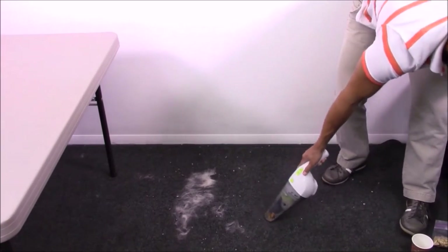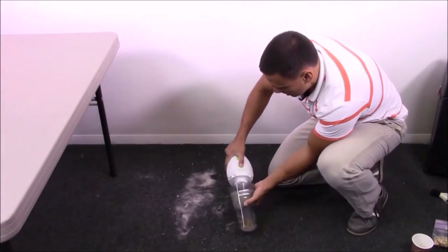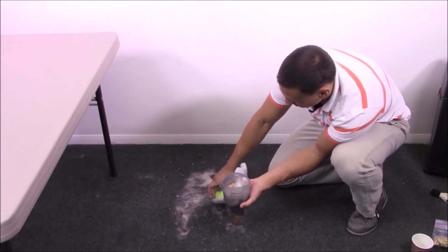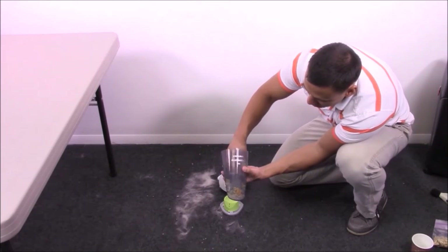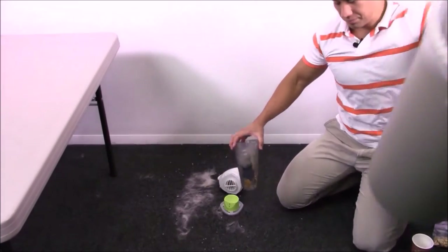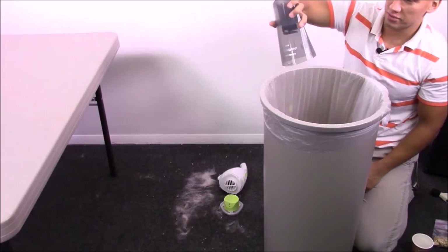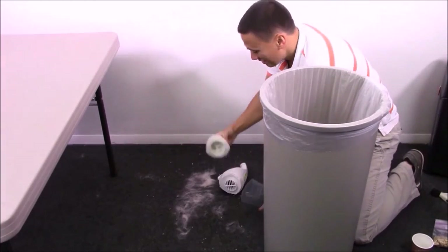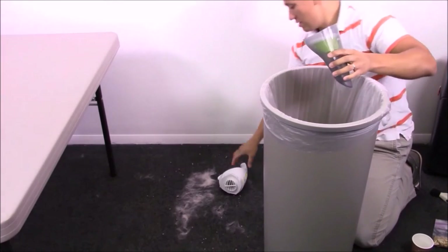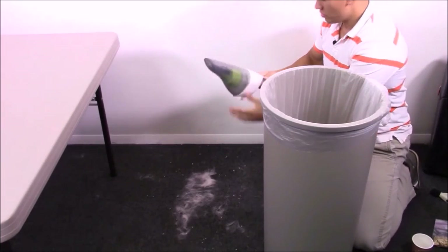Here's one thing to look at: this has a really small canister — a dirt cup. So when it gets full, you're going to lose suction. Your vacuum runs off of oxygen. Here's how you empty your vacuum — not so hard. Make sure you clean out your filter too. This is for quick spills, so you are going to have to empty it every so often.